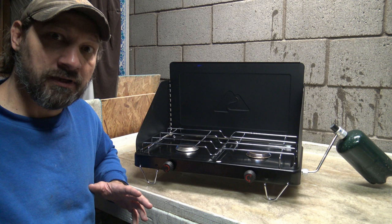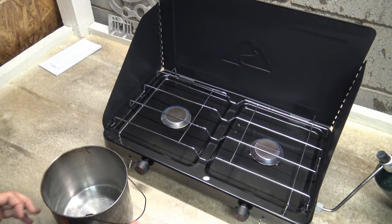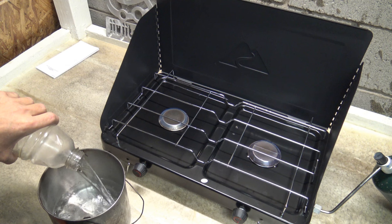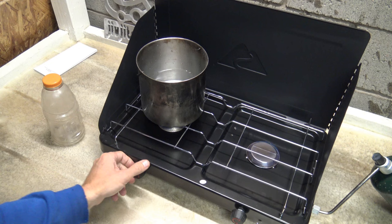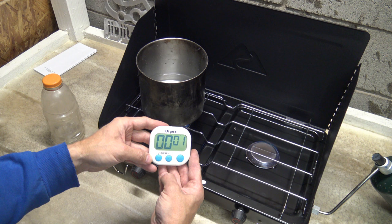I'm going to get a pot with some water and do a boil test on this stove. I've got 32 ounces of water. I sure wish the new Gatorade bottles were still 32 ounces — they've cut them back to 28 ounces, and that's frustrating. So I'm going to set this on the stove, crank this bad boy up, start the timer, and find out how long it'll take to boil 32 ounces of water.